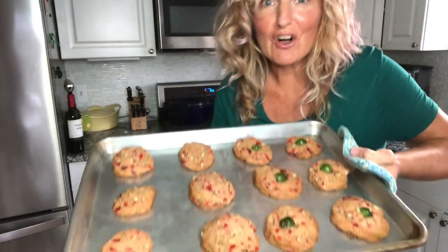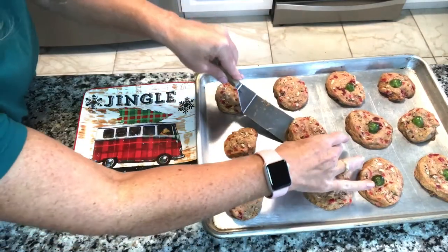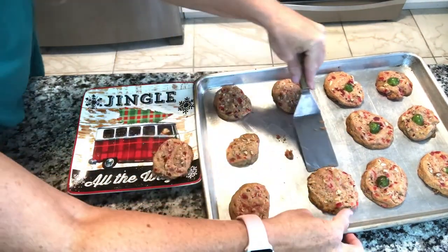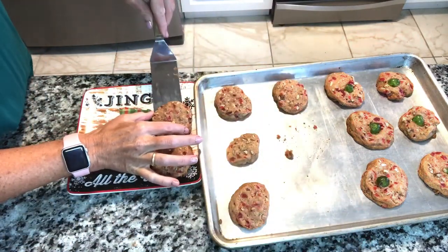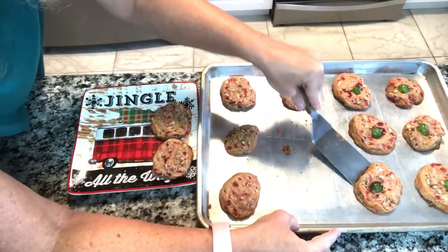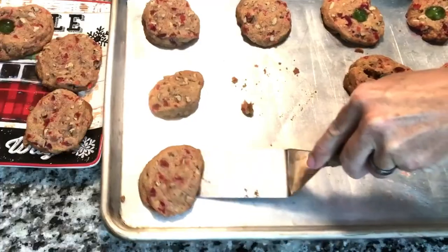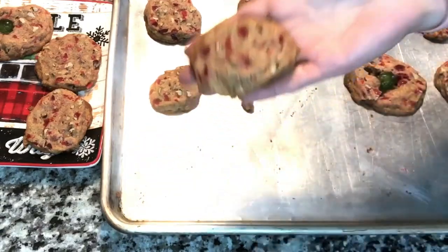We are going to put these beauties in a 350-degree oven for 10 minutes. I cut them a little thick — three quarters of an inch is a little thick — so they're taking longer than 10 minutes. I put them in three more minutes; we'll see if they need any longer. They look beautiful. These look absolutely amazing — spectacular. I'm not sure which I like better, the look with the green on top or without. I think they're beautiful all on their own. It's a gorgeous cookie.